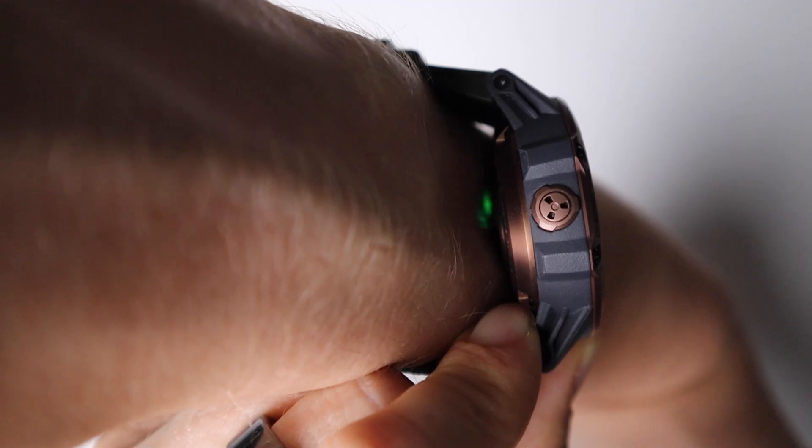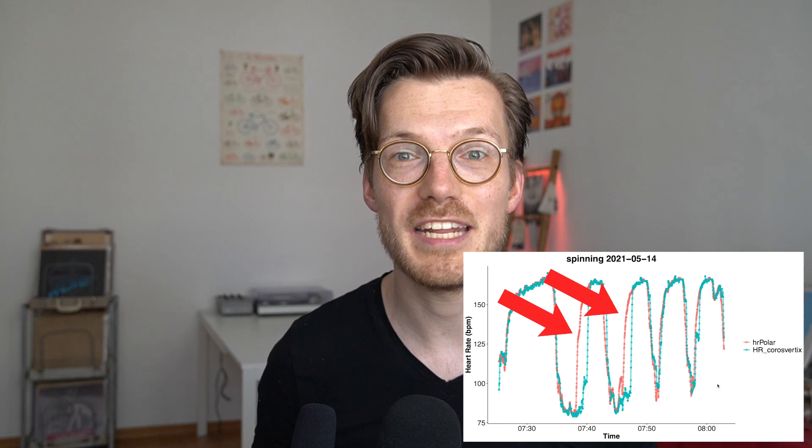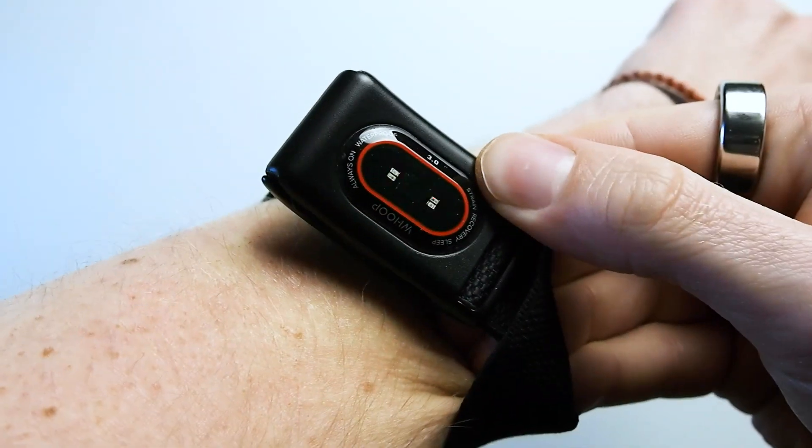For heart rate accuracy, the VERTIX performed decently during cardio workouts — it picked up my heart rate most of the time, though there were occasional delays when heart rate increased. For weightlifting, I would not recommend the VERTIX since it struggled to detect heart rate peaks. However, as I've shown in other videos, this is true for almost all wrist-worn wearables — the only exception being the Apple Watch, which is phenomenal at heart rate tracking.